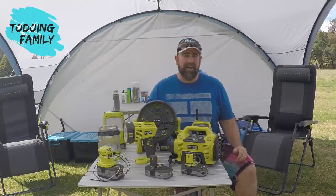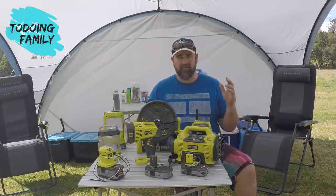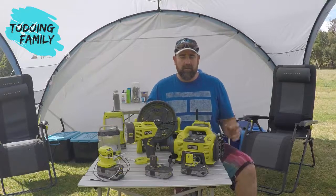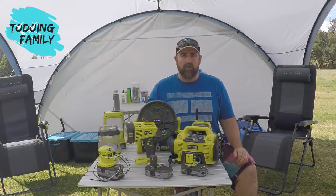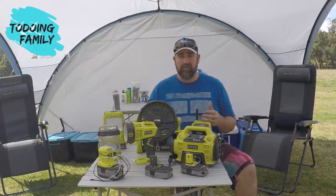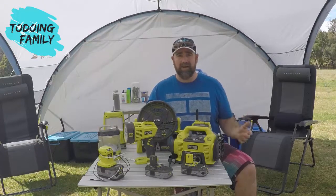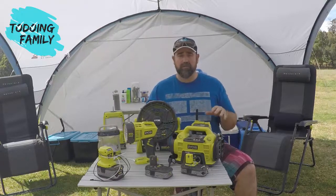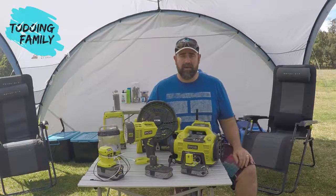I also have Ryobi gardening tools, on top of all the tools you'd expect — drills, saws, sanders, all kinds of things. But there's also a range within Ryobi that is great for camping. We use the Ryobi batteries that we use for my tools at home and my gardening equipment, charge them all up and take them away, and we've got a number of different devices we use when we're away camping.